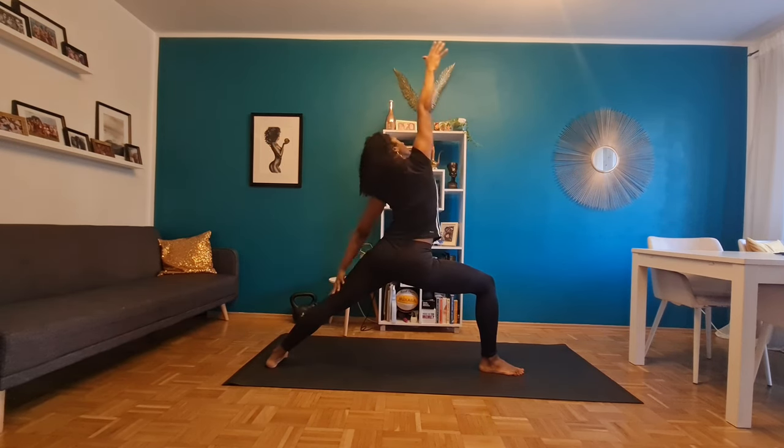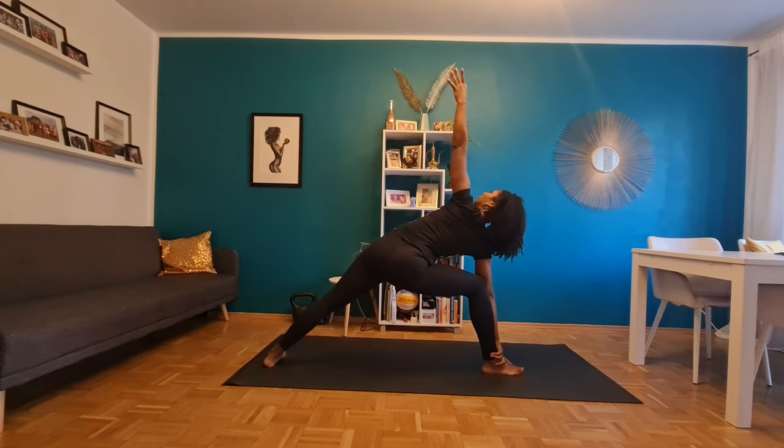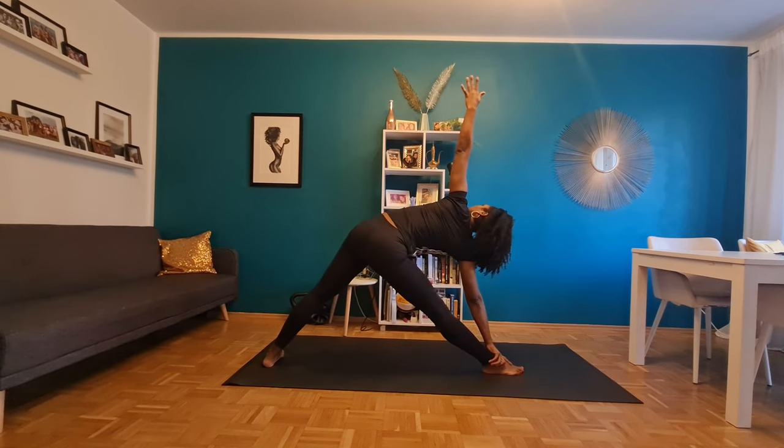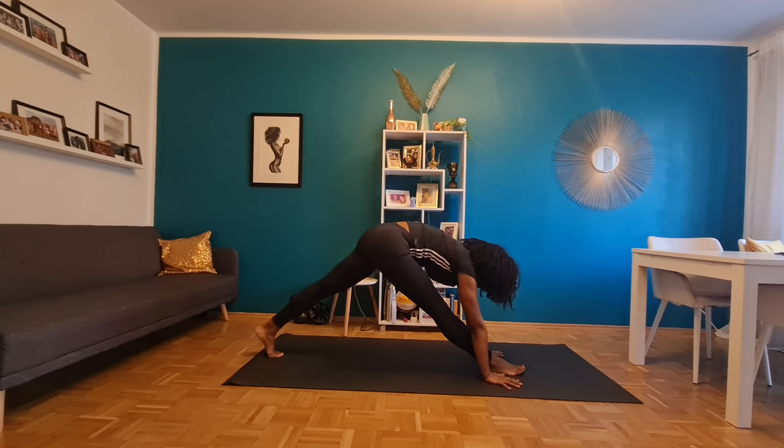And a side lean back. I'm not going to call out all the yoga positions because, once again, I am not a yoga teacher. I took these stretches and started doing them because they were the ones I liked.